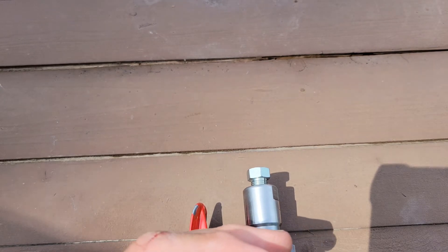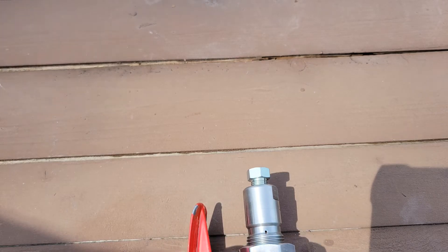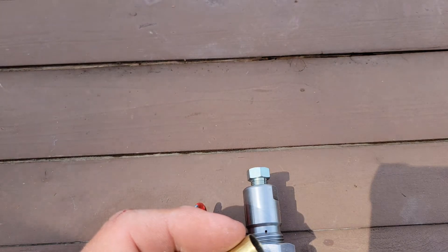That's my starting point. And if I find out that doesn't chamber well — it doesn't chamber easy enough — then I'll reduce this diameter a little bit more.